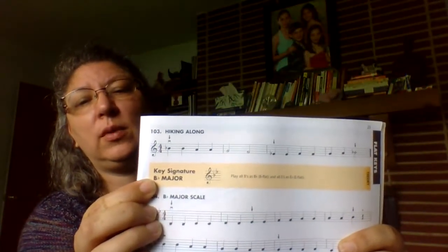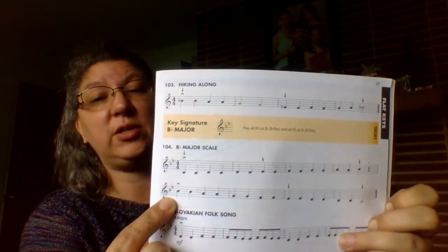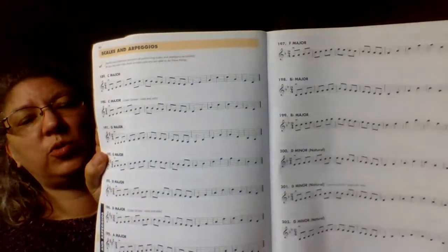Another new thing is a new key signature. We have done D with two sharps, G with one sharp, C with no sharps and no flats, and F with one flat earlier in this book. Now we have two flats — this is the B flat key signature. We have B flat and E flat in the key signature, so we have a scale to go along with it. The next series of lessons is going to be on scales. For now, practice them from the book. On pages 44 and 45 there's a great review section that goes over all the scales you've learned in the two books — practice those on a regular basis.